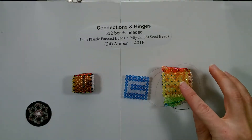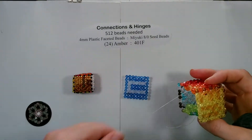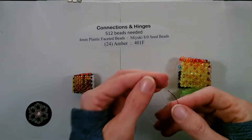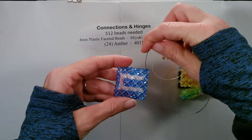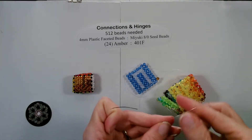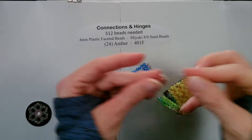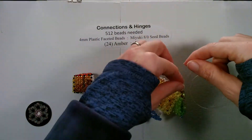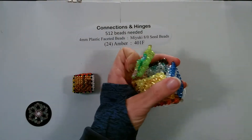Now we're going to connect 33 to our faceted bead cube and close it up. We need the string coming out of T3 and we're going to add one bead to it. Then you want 33 laid this way and we're going to go through the corner bead here. We take both of our strings and we cross a bead. Now I'm going to turn my piece so it's easier. We'll go through the second and third bead on each square.